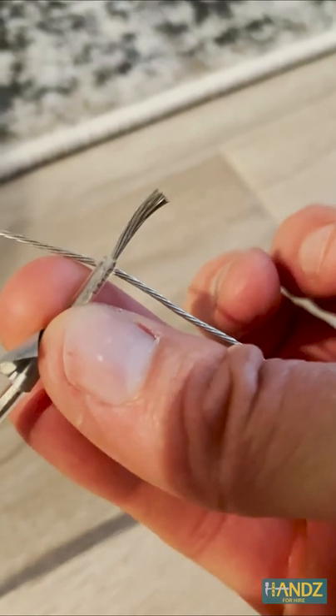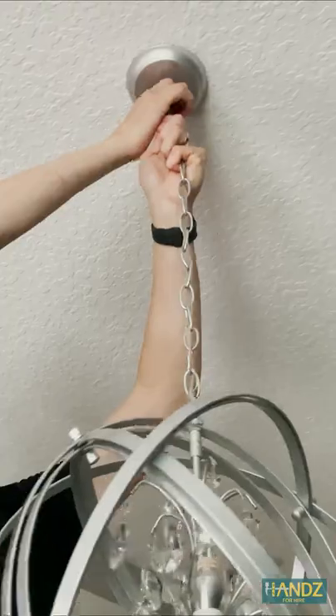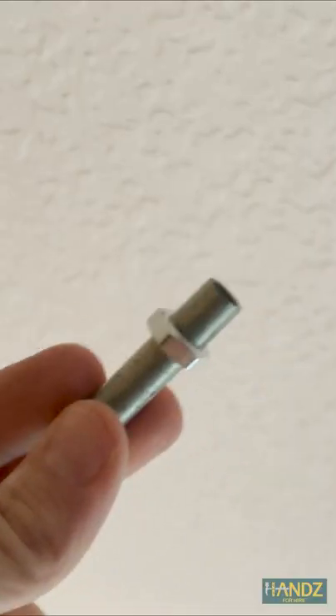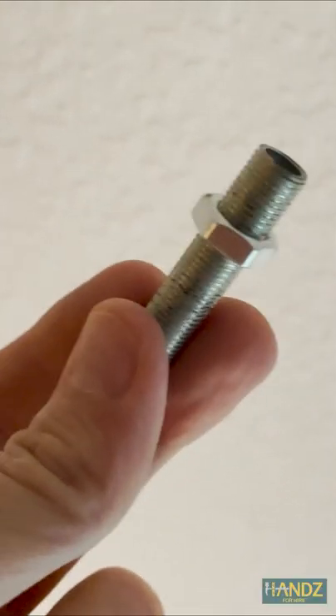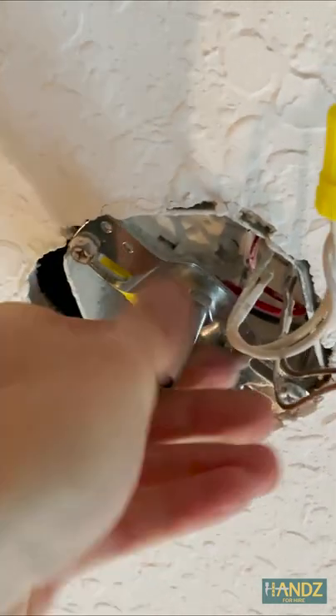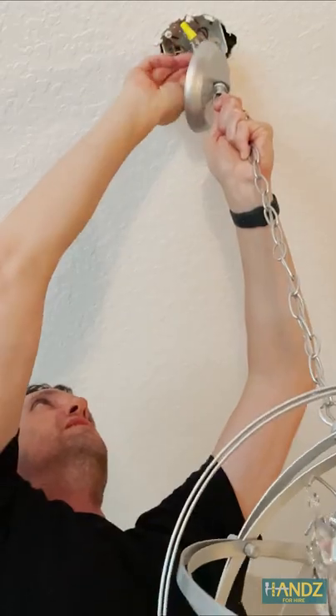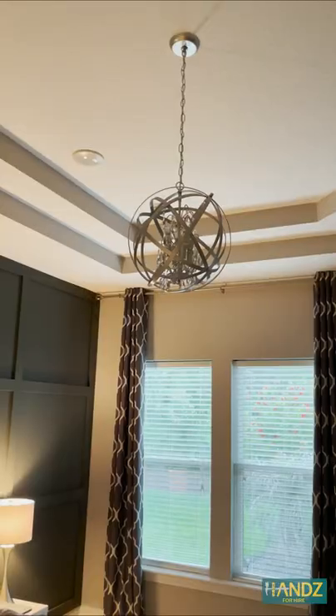So I struggled with this next part — needless to say, I didn't get good footage. Here's what I did: I put the wires through the cover, then I put the wires through this little hollow screw thingy, and then I screw this thingy into the electric box — just pretend there's wires going through it. I attached all the wires, safely tucked them in the electrical box, screwed the cover on, and voila.